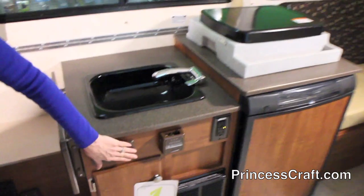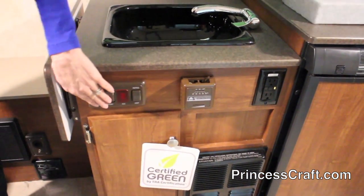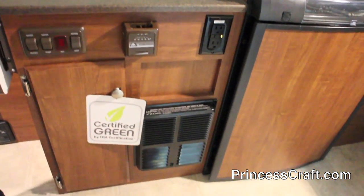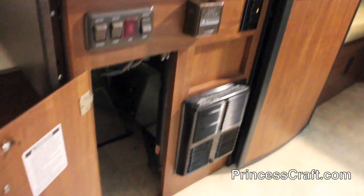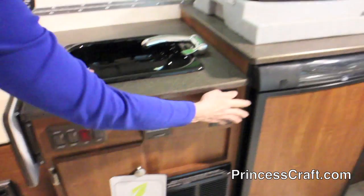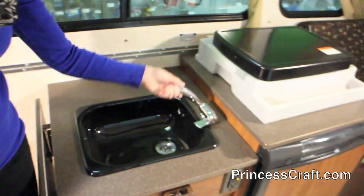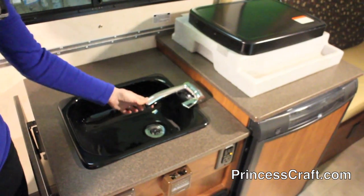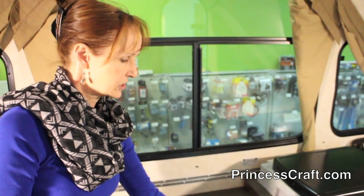Water pump and water heater are right here. This one has a hot water heater and an outside shower. These will be your furnace controls, and there's your furnace right below us. A little bit of storage in here, along with a 110 plug and a nice little black sink. There's a little flip-up faucet that goes up and down. Everything has to be under this hinge when you fold this up, so that's the reason your faucet moves.